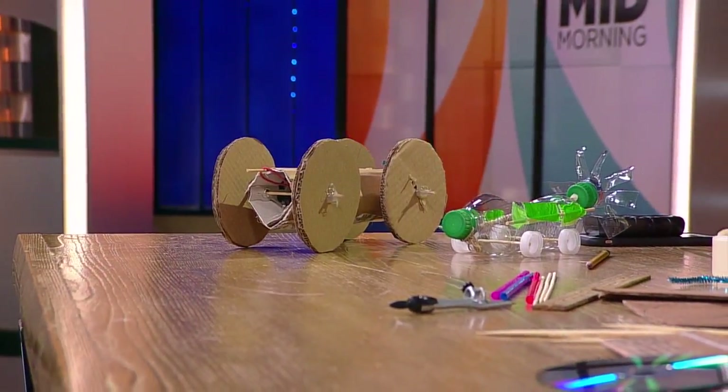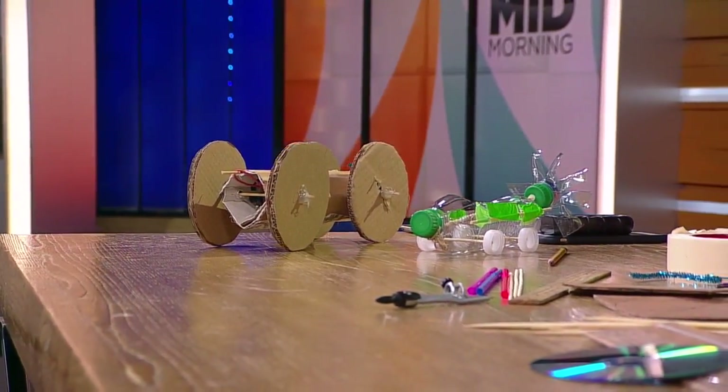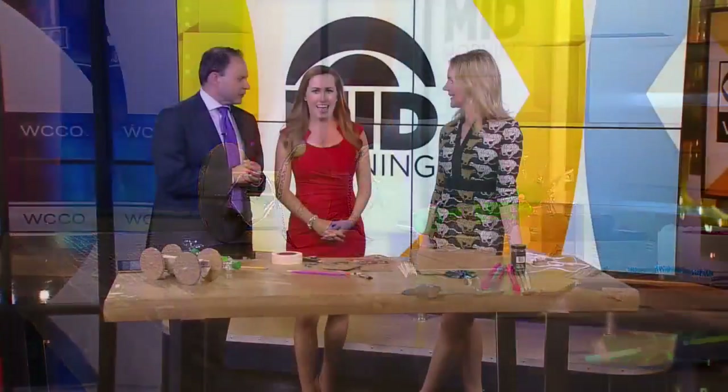Time for some fun with the Kitchen Pantry Scientist! Looks like we've got cars ready to hit the raceway — cardboard cars. This is really fun!